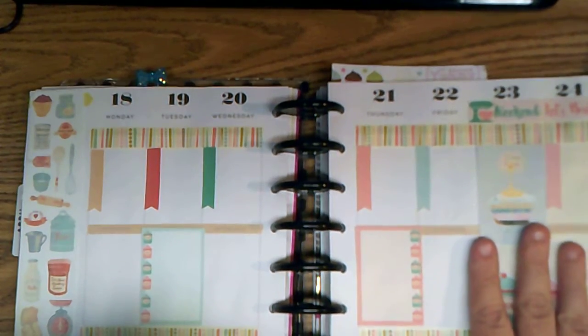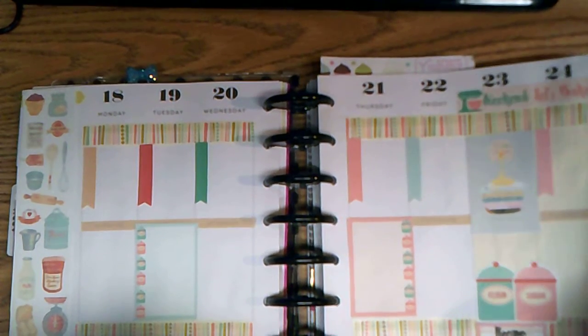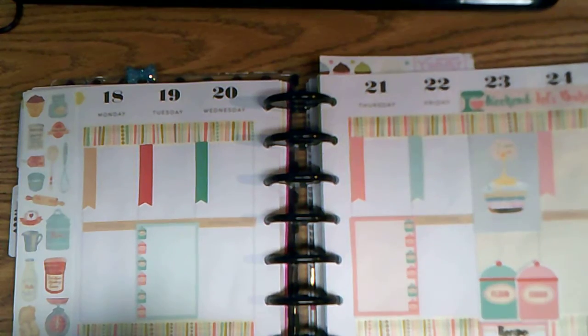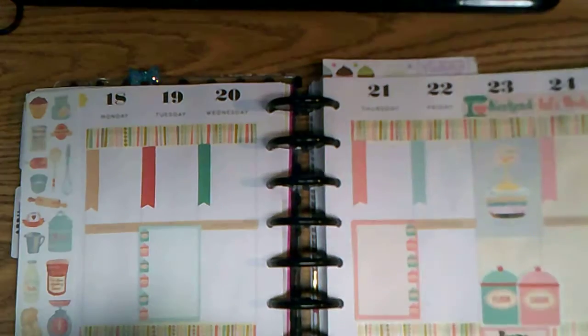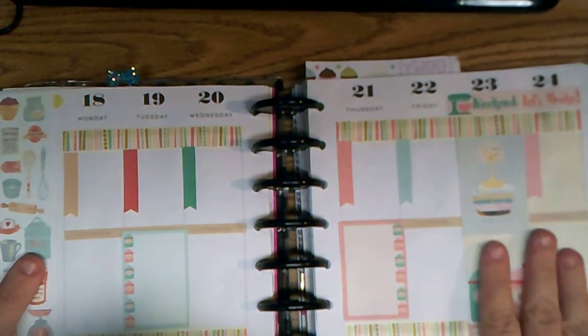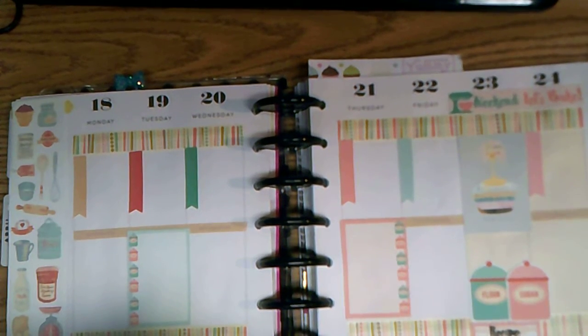I'm going to give you just a quick sneak peek of next week — I worked really hard on it but I don't want to wait till next week to show you, so here we go. It is bright! You'll have to wait till next week to see that one. Thanks for watching and go check out all the other ladies on the collab — have a great week everybody, bye!